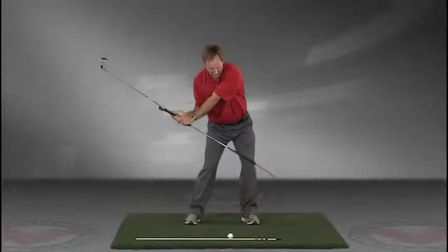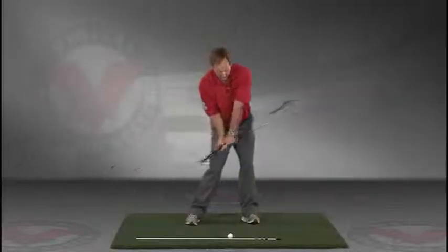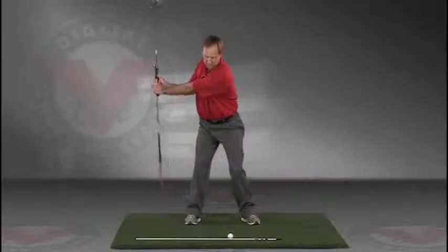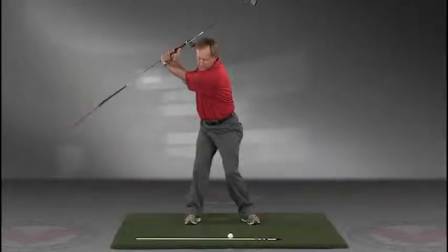Do this in slow motion right into the impact position. This is a great visual feedback tool for learning the proper swing plane.